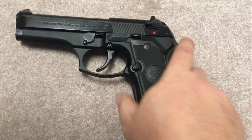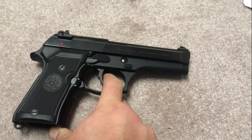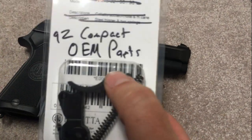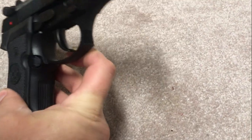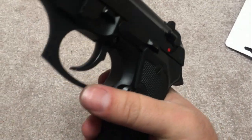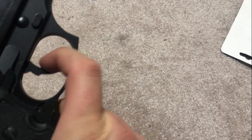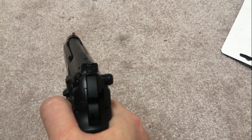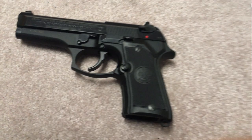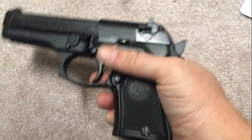Probably least important in terms of function but one of the most important in terms of feel: I swapped out the polymer trigger and put in a metal trigger. The factory polymer triggers have a matte plastic feel and I prefer a metal feeling trigger — it's smoother and more comfortable. It's certainly not a big deal, but it just feels better. The compact already came with a metal guide rod, which I thought was interesting, so I only needed to change out the trigger.